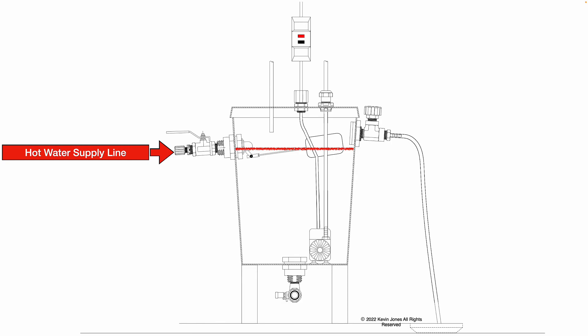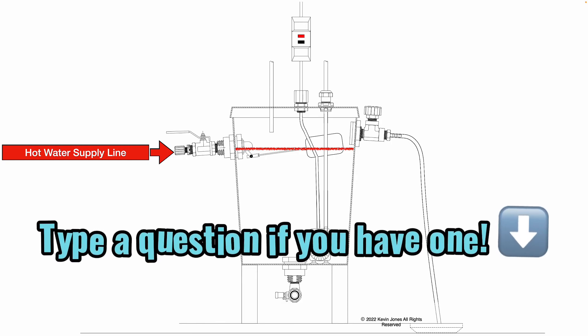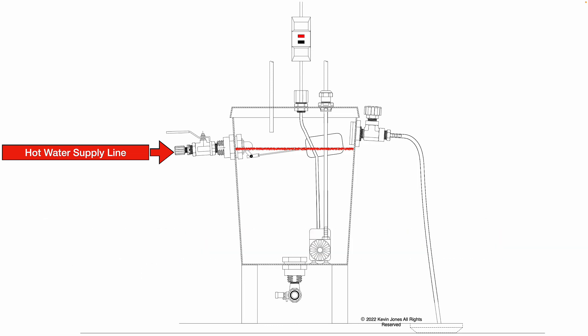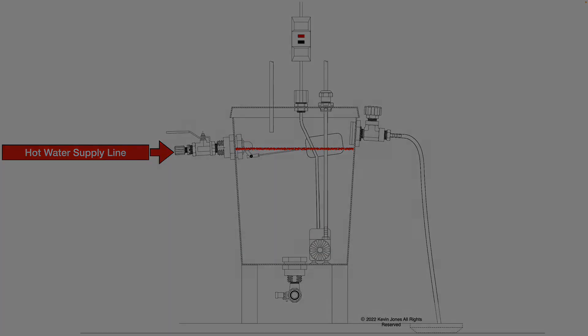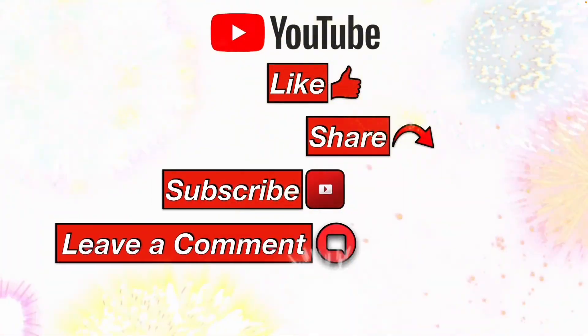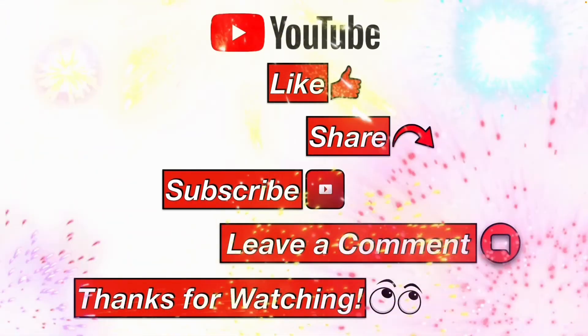I hope that clarifies the YouTube question that I got. I hope this information helps you. Please like, share, subscribe, leave me a comment, and thanks for watching.